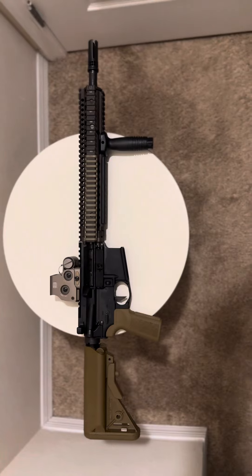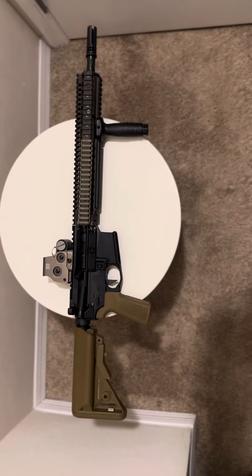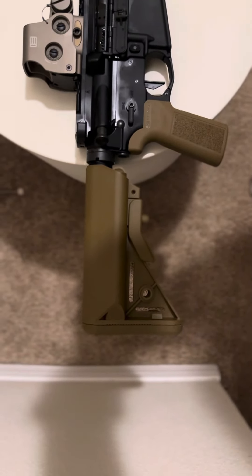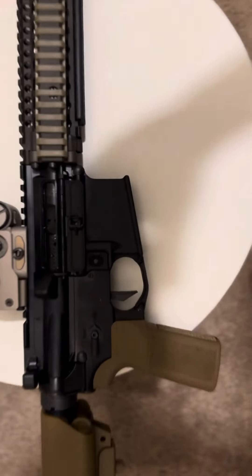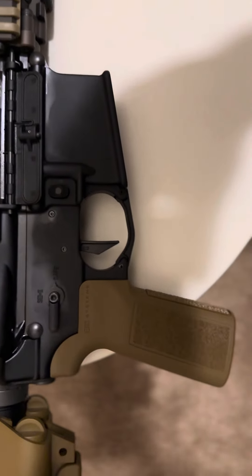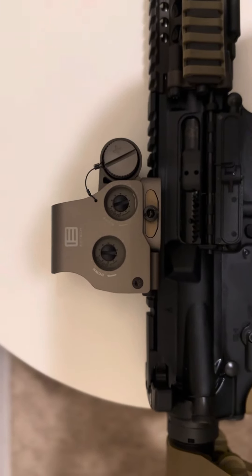Today we're looking at my 14.5 Daniel Defense rifle — beautiful. We'll start from the rear. We've got that B5 Systems Sopmod stock, the enhanced version in Coyote Tan. We've got that B5 Systems Grit. We've got a beautiful Geissele two-stage trigger with that flat face — this is the SDE model. Highly recommend it. We've got an EOTech EXPS3-2 Red.